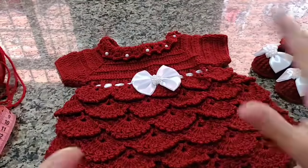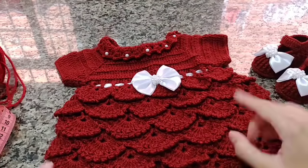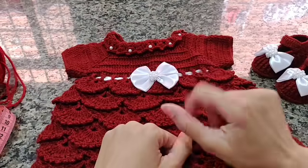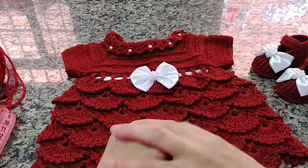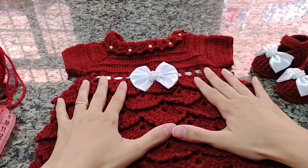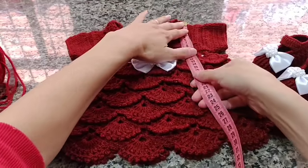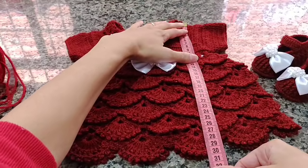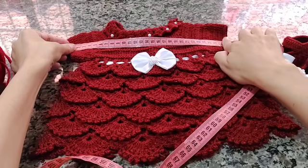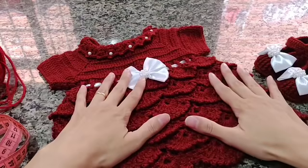Espero que vocês tenham gostado. Antes de sair do vídeo, deixa o seu joinha, se inscreva no canal e compartilhe esse vídeo. Se você fizer esse modelinho e quiser me mostrar, posta lá no grupo Crochê Arte Infantil no Facebook, ou no Instagram em Crochê da Amanda. Eu vou amar ver o seu trabalho. Vou medir aqui para vocês: a parte de cima até embaixo está com 30 centímetros, e essa parte da manguinha está com 28 centímetros do peito até a manga. As outras partes eu já medi no vídeo. Tchau, tchau gente.